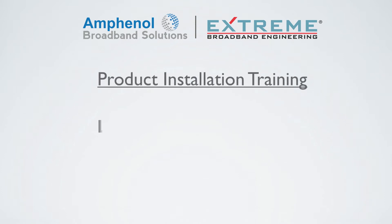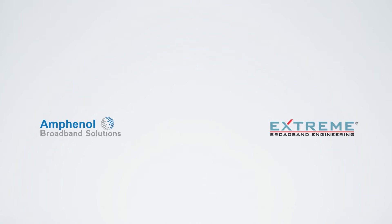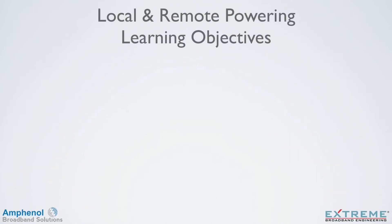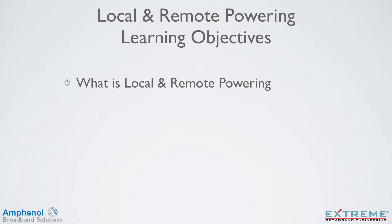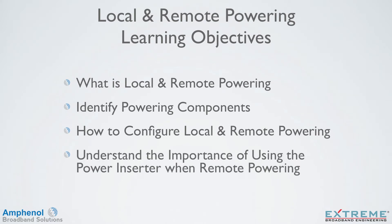Welcome to the Amphenol Broadband Product Installation Training presented by Xtreme Broadband on local and remote powering of the DL Data Plus Amplifiers. In this video, we'll explain what is local and remote powering, identify powering components, explain how to configure local and remote powering, and understand the importance of using the power inserter when remote powering.